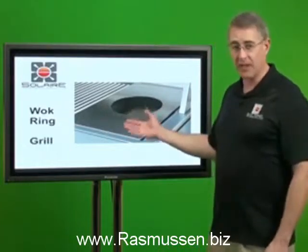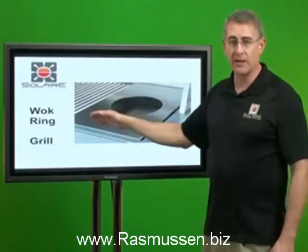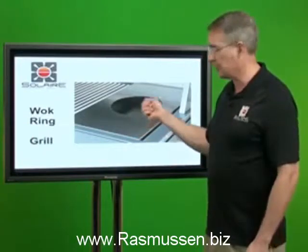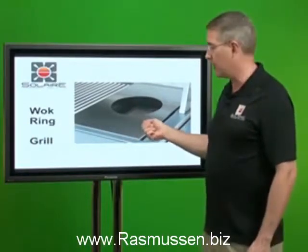We have the type that replaces a cooking grid and goes directly over one of your infrared burners. It's the accessory that you put your own wok into. We don't sell woks, but this allows you to use your favorite wok with your Solaire Infrared Grill.